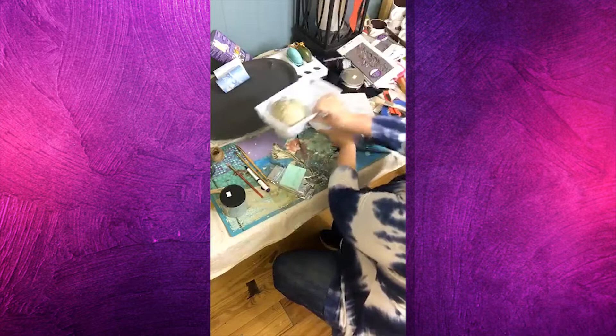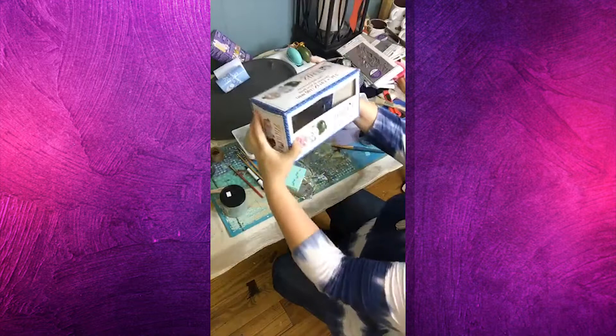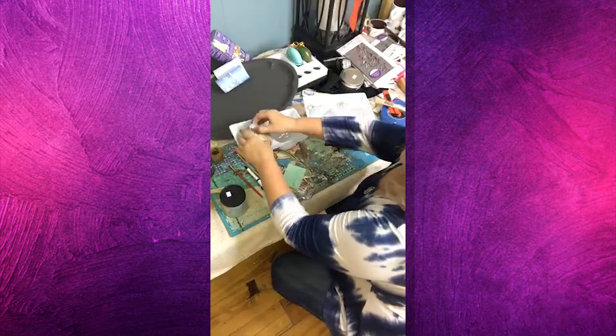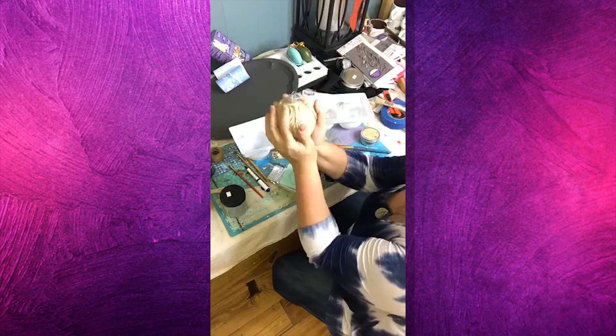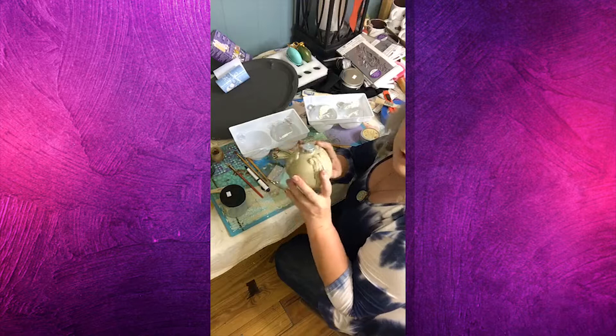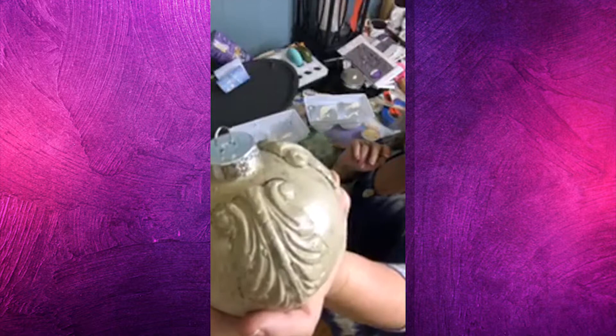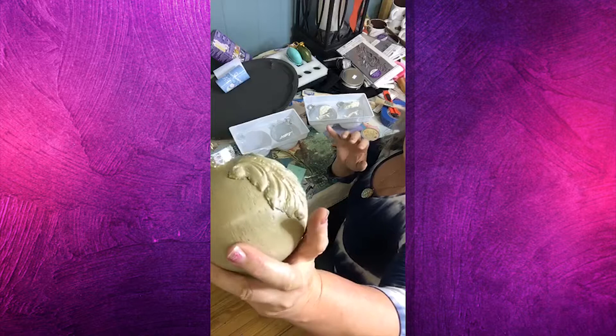I wanted to show you the different stages of the ornaments. These are Darice, which is Michael's brand, and these are the large ones — right at 3.94 inches. You can see how big this is in my hand, softball size at least. This is one I did already on another video, but I wanted to come back and show you the results. I put the molds on wet so they would hold, and put the first coat of paint on them that same day, then a top coat after that.